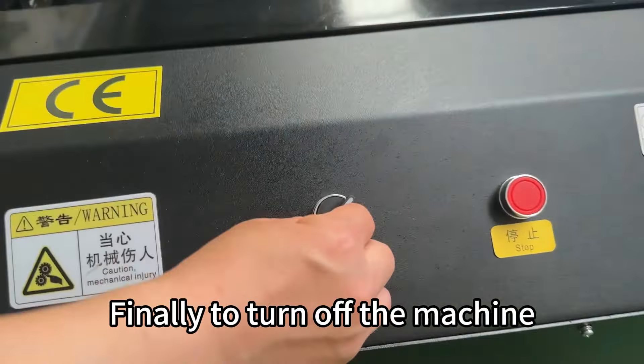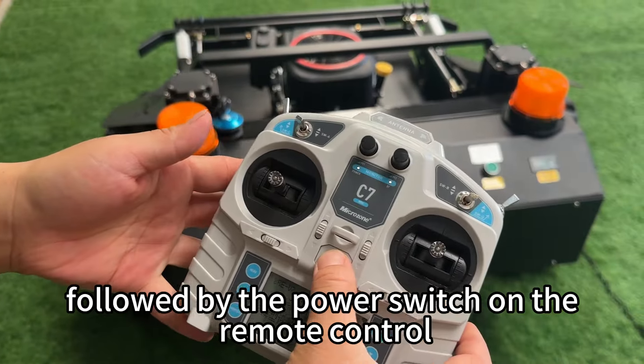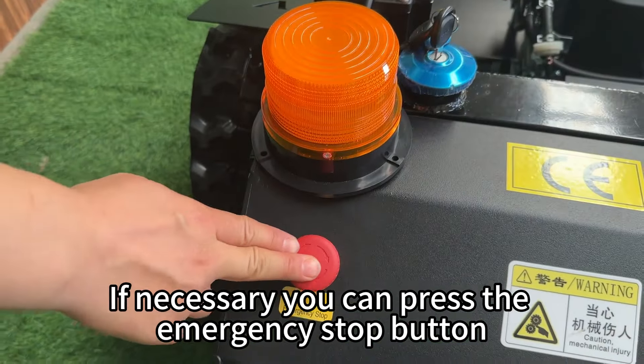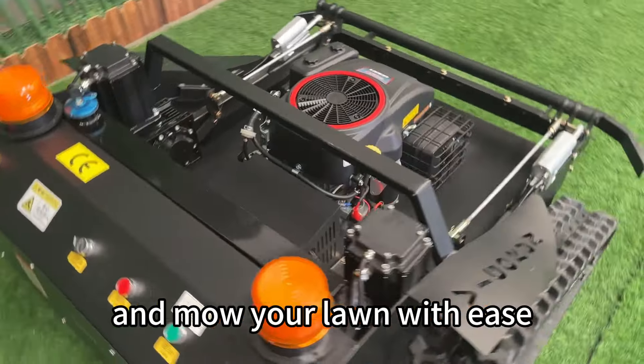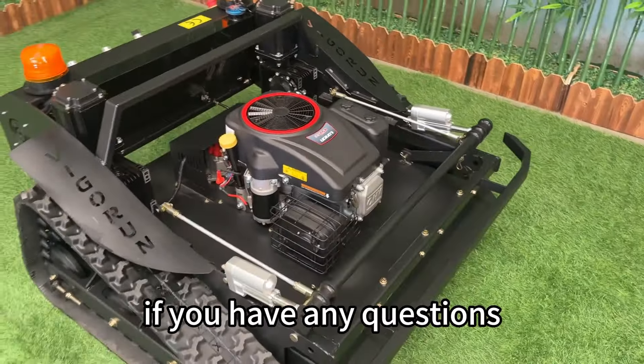Finally, to turn off the machine, switch off the power button on the machine itself, followed by the power switch on the remote control. If necessary, you can press the emergency stop button. And that's it — you're now ready to go out there and mow your lawn with ease. Thanks for watching, and don't hesitate to reach out if you have any questions.